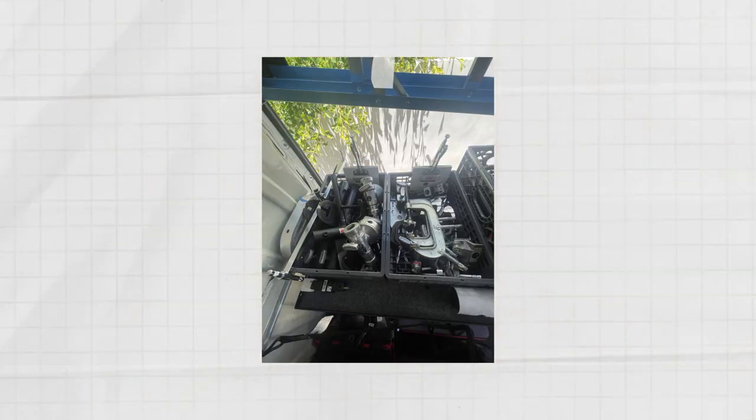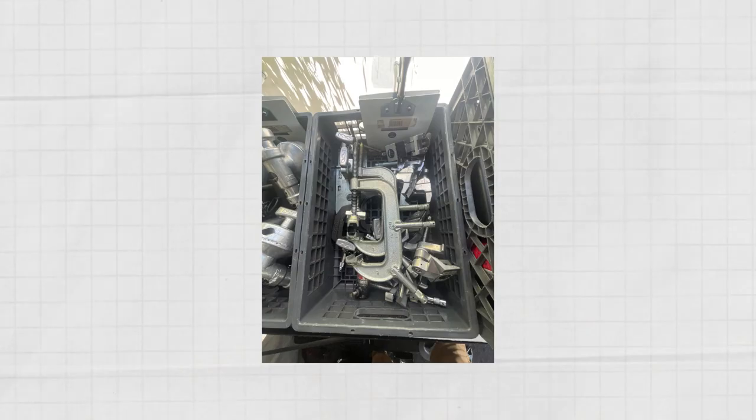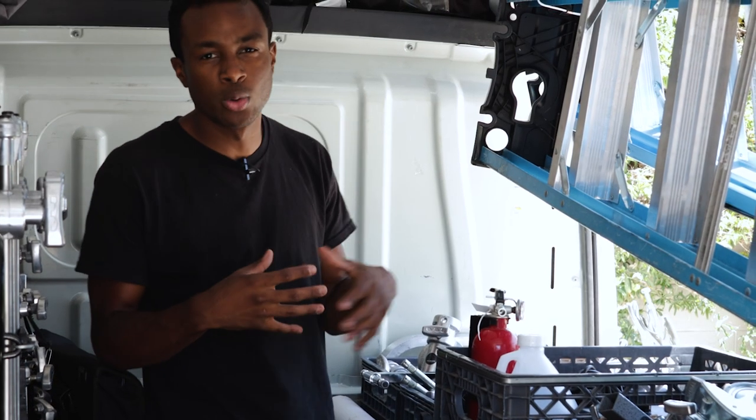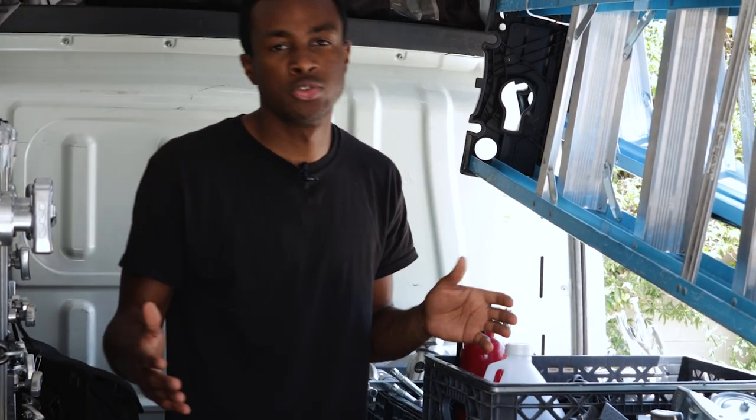The next two crates are clamps, and the other one is for miscellaneous grip stuff — lollipop heads, a menace arm, some baby plates. Just an assortment of grip stuff that you would use on a regular film shoot.